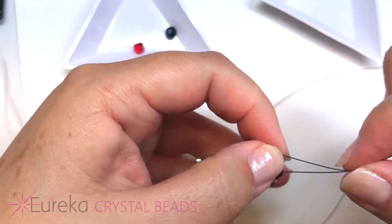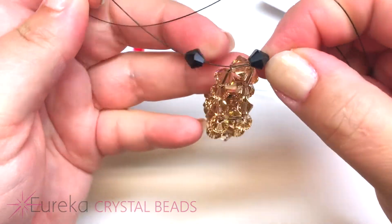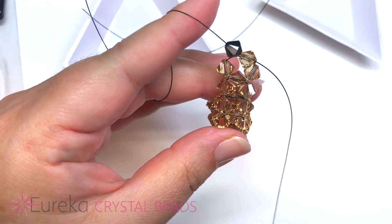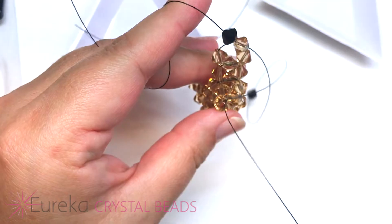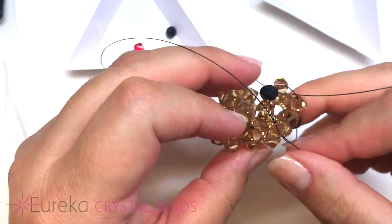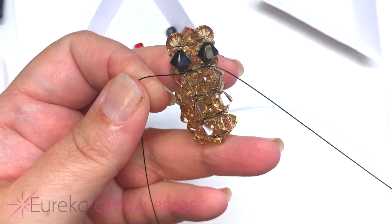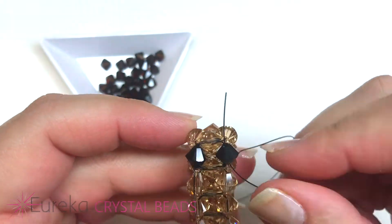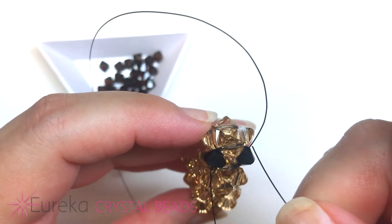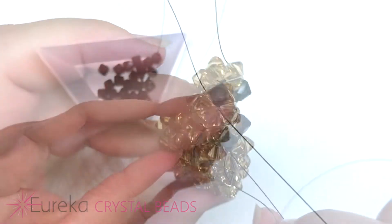Now here's where it gets a little different. We're at the point where we would normally put one bead each, but instead on each line we're going to put two black bicones — these are our little doggy's eyeballs, one on each line. Bring the lines down, then add the one bead and cross through the bead here to close. Do the same with the other side, and when you pull your lines all nice and tight you'll see it looks like a funny little doggy. Bring each line up through the eye and across to the top.